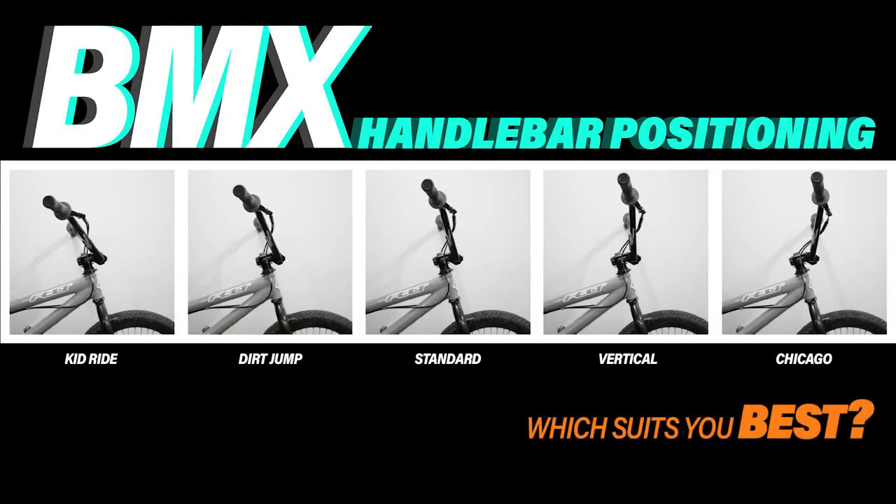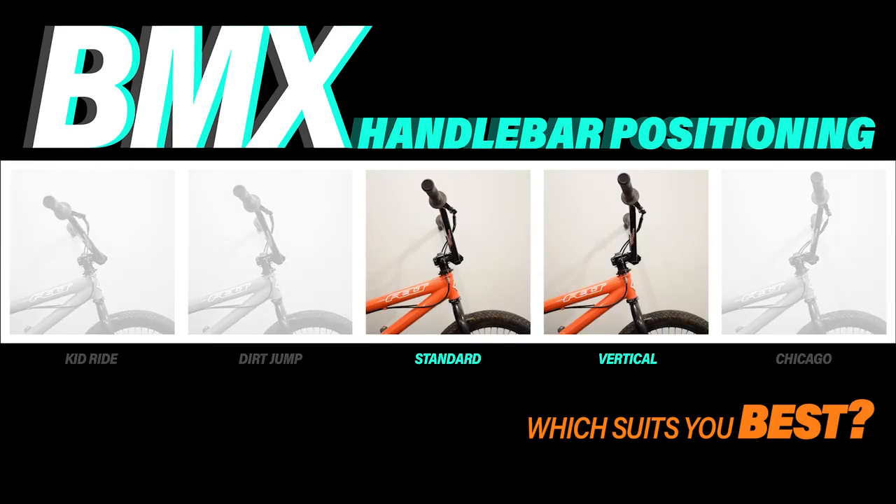So which suits you the best? Let's bring the bike out and see the differences between the standard and vertical positions.